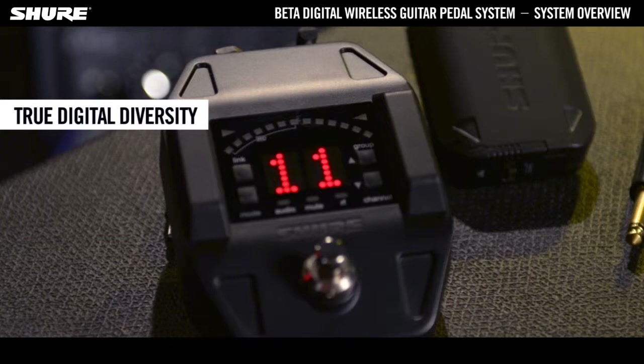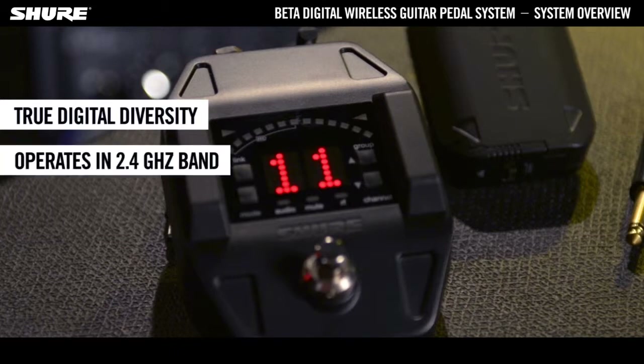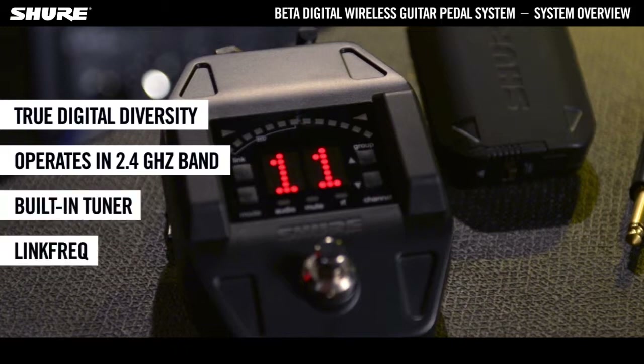The GLX-D6 Digital Wireless Pedal Receiver provides true digital diversity for a rock-solid wireless signal. It operates in the globally licence-free 2.4GHz frequency band and features a built-in tuner as well as the Automatic Frequency Management LinkFREC.